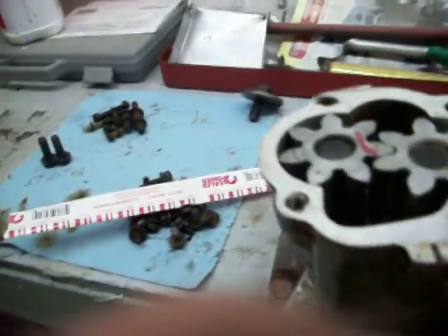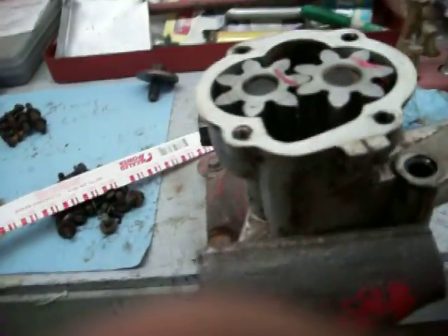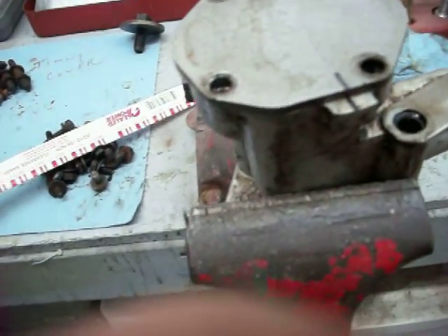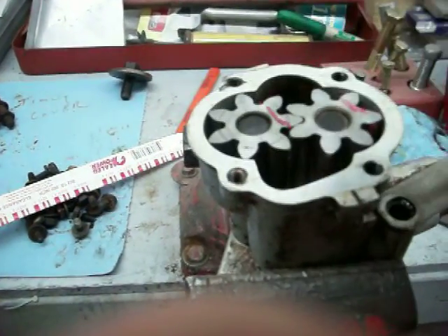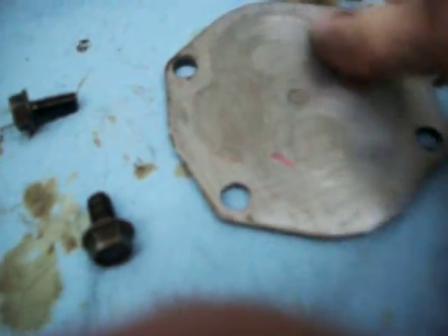What you do is put the plastigage on there, then torque the plate and the bolts back down to whatever the torque rating is supposed to be — I don't have it at the tip of my tongue right now. Then you tighten it down to spec and check the plastigage. You can see there are a lot of marks on this — some roundish marks. That's somewhat normal, but they are starting to cut in pretty deep.